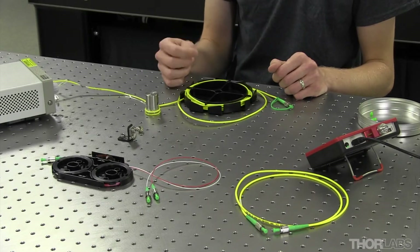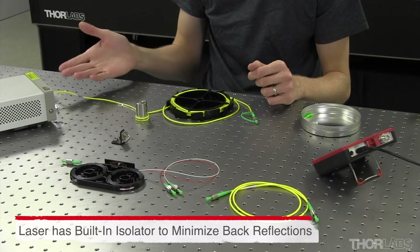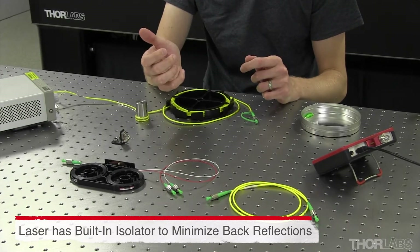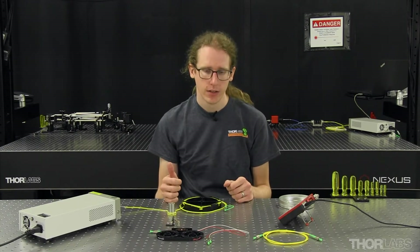The equipment that we'll be using today consists of first a light source. Typically we'll use a laser for measuring single mode fibers and an LED for measuring multi-mode fibers. Today we have a benchtop laser with a built-in isolator so it is insensitive to back reflections. We're also using a power meter with a fiber coupled power meter sensor. Importantly, the active area on the power meter must detect all of the light that's output from a fiber connector, so it's much larger than the fiber's core.